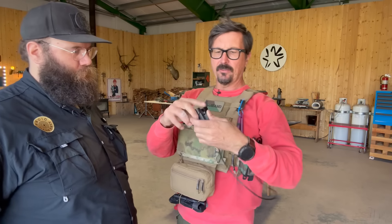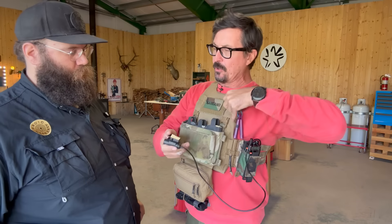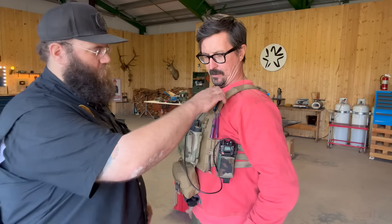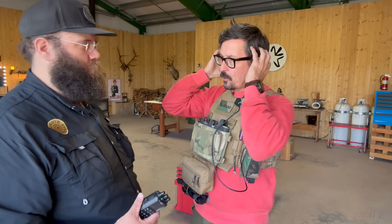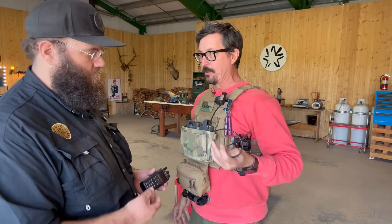The PTT has a clip designed to fit PALS webbing. You want to put it on your non-dominant side so you can access it with your weak hand while holding a rifle. What this does — if you don't know — is it keys your mic and your radio inside your Peltor, as if you were pressing the button directly. It's a remote button, giving you a closed, quiet system. If a team is operating, you don't want loud speakers coming off your radio.